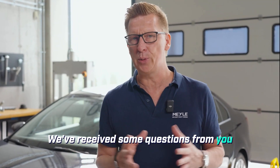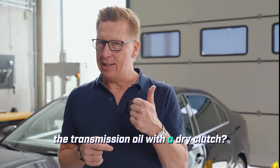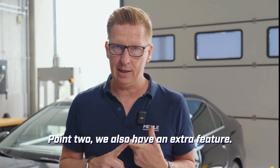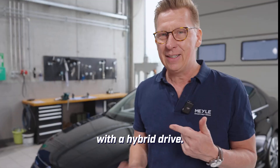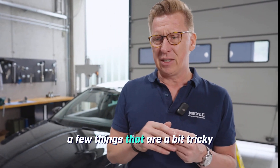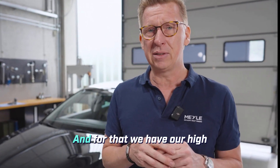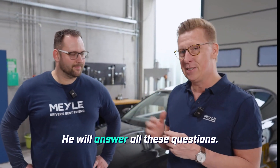We've received some questions from you and today we want to address them. Point one: do you even need to change the transmission oil with a dry clutch? Point two, we also have an extra feature — this is a high voltage vehicle with a hybrid drive. What do we need to pay attention to here? And for point three, there are a few things that are a bit tricky with this transmission. For that, we have our high voltage expert Michael with us. He will answer all these questions.